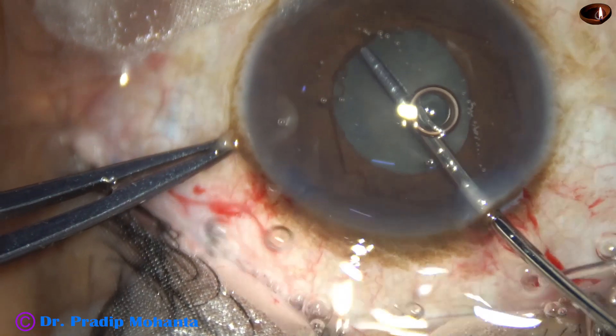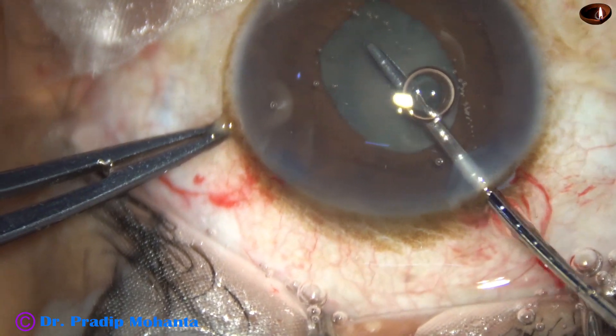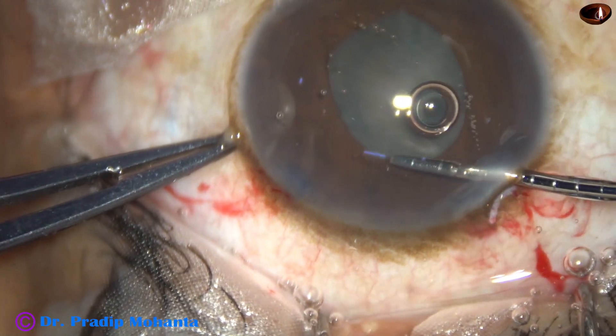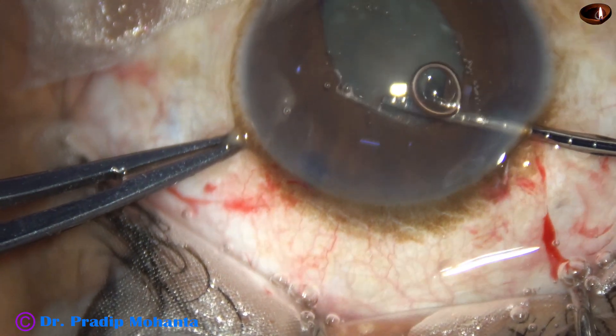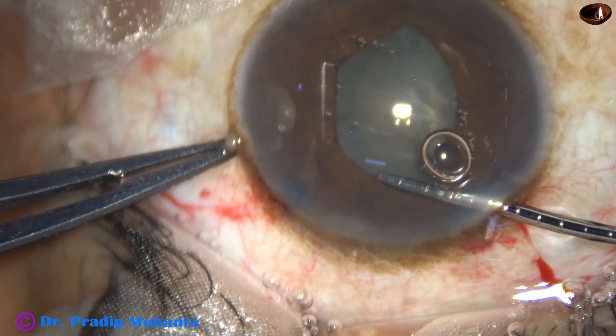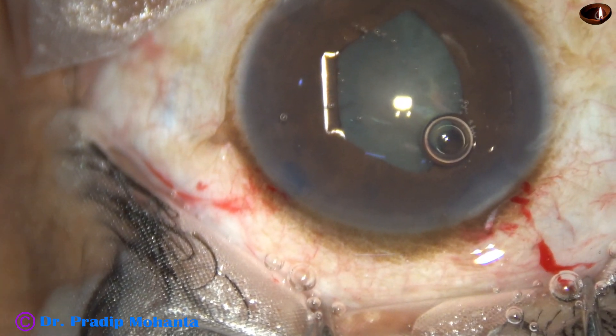The trailing flange — if it is not stuck in the main wound — the leading flange is tucked under the iris at one go. Now I tuck the flange on the left side, which is directed towards 1 o'clock. Now inject visco.